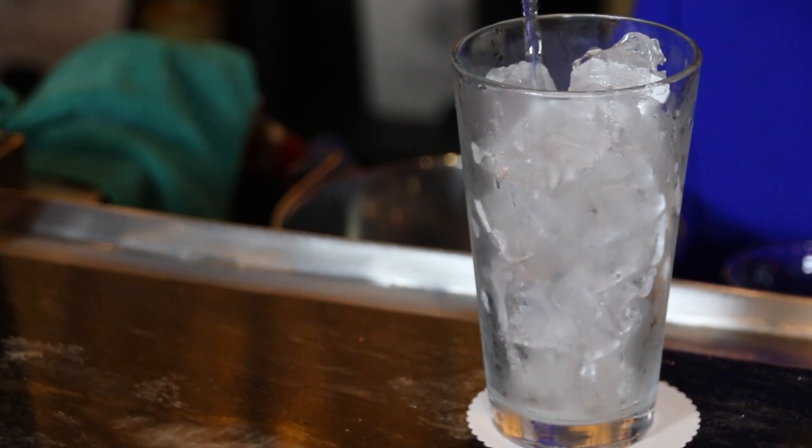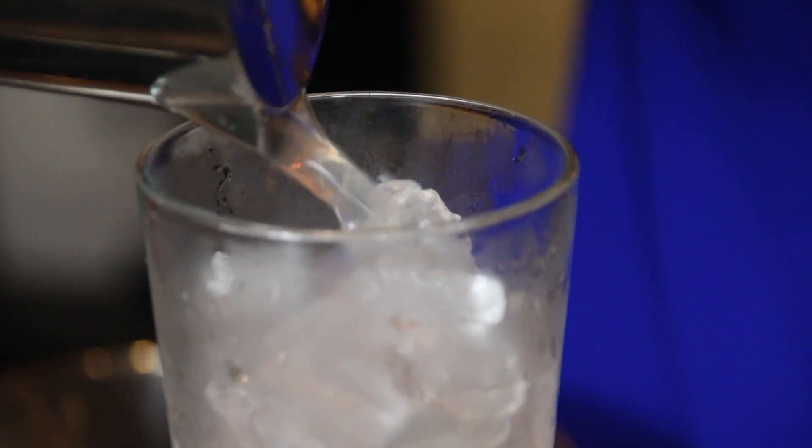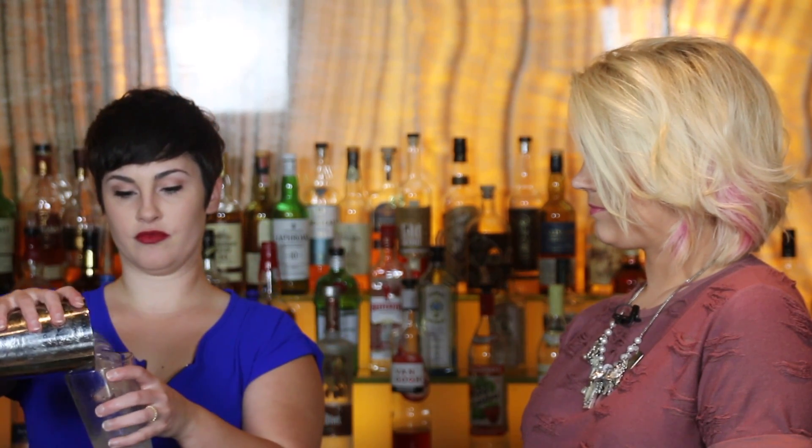Start off with about an ounce of vodka, half an ounce of peach schnapps, fill the rest of the glass with the lemonade. Mix that up. And that's how you do it.